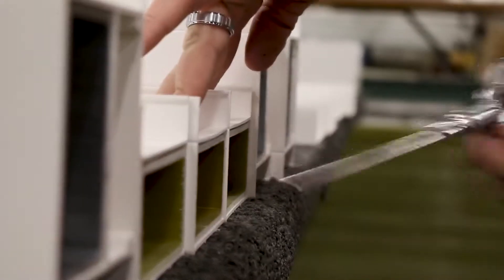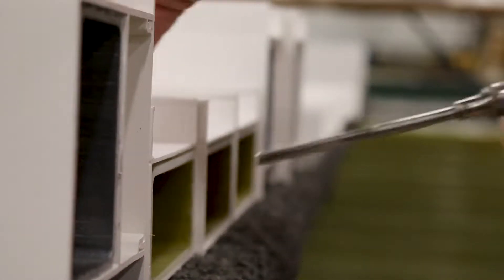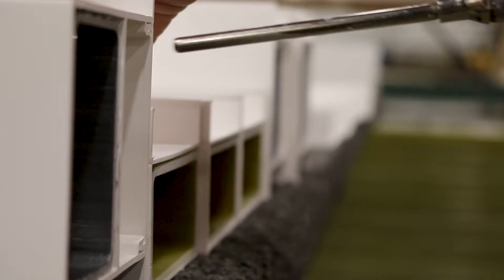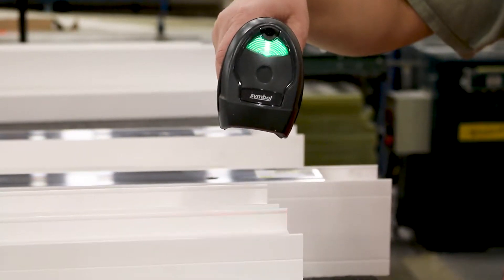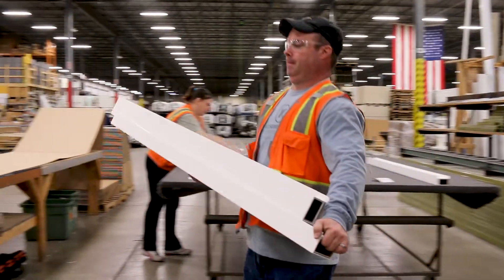Compressed air is used to clean off any dust or debris. Once dusted off, they are scanned again to ensure each piece of your room is there, cut properly, and is in the staging area ready to be packed.